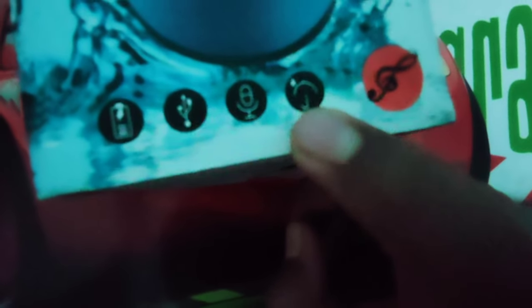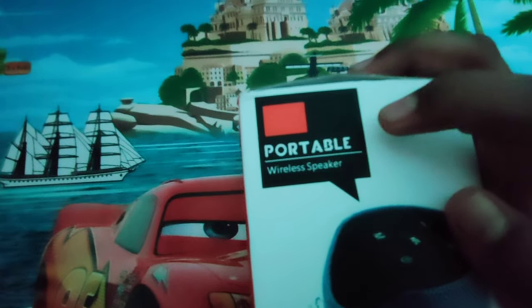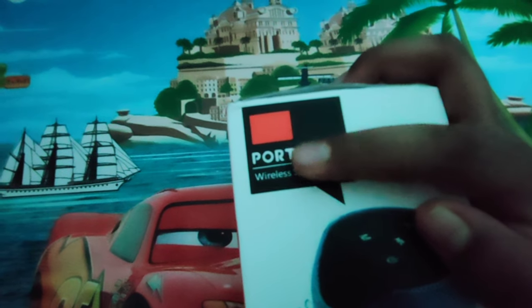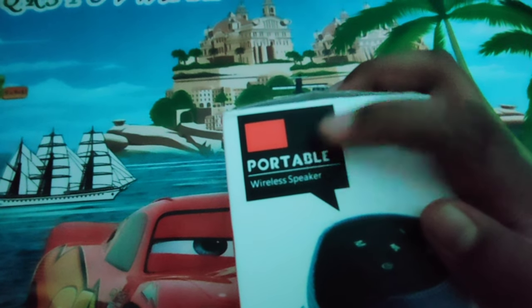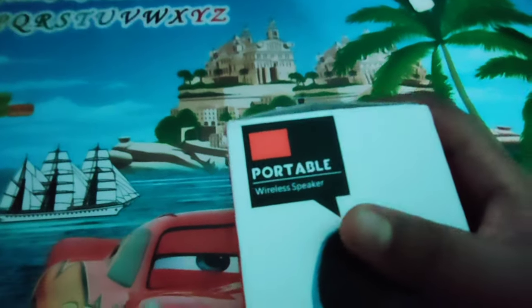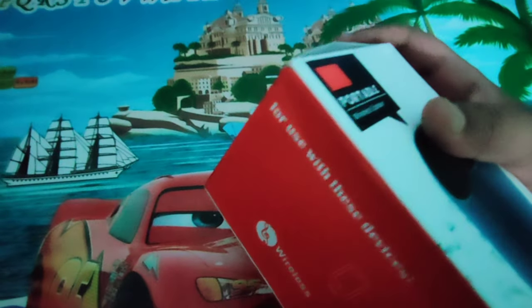This is the music symbol. This is a portable wireless Bluetooth speaker from the portable company.